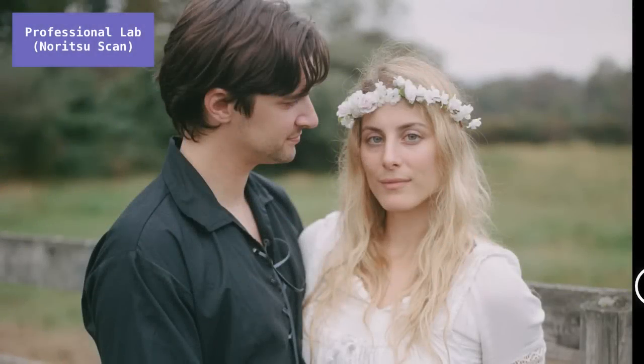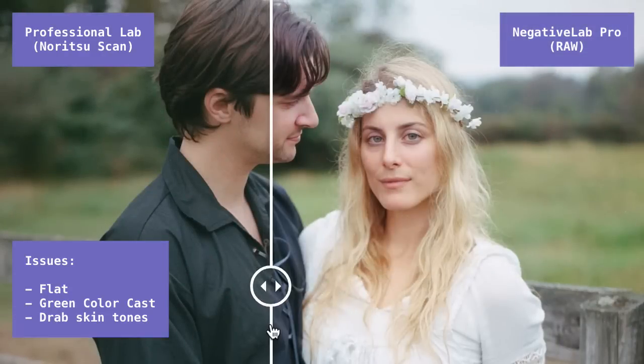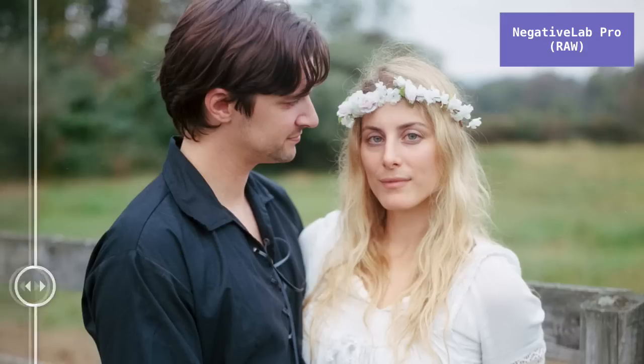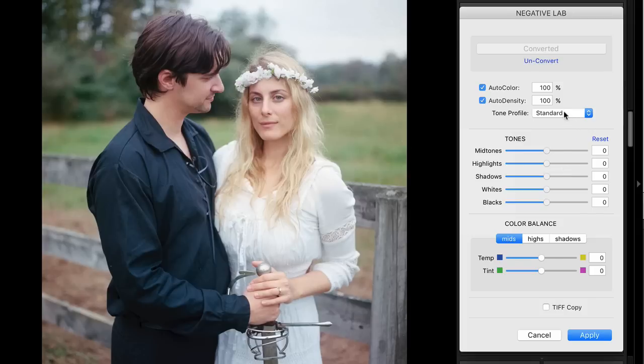Next, I had this sent out to a professional lab — this is the result I got back. It's pretty good, obviously way better than Color Perfect, but it still feels a little flat and drab. There's some off colors, maybe a little too much green in the shadows. If we pull over this slider, you can see the difference with Negative Lab Pro. Now if you like the softness from the lab's interpretation, that's certainly something you could replicate inside Negative Lab Pro. I just like things to feel a little more crisp with the brightness pushed a little more.